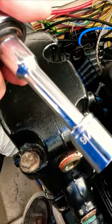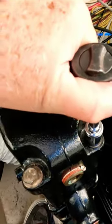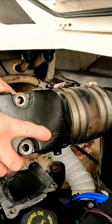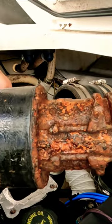For the bolt here, use a 9/16 socket and it should be just right. We're going to start taking these off — it should be pretty loose now, and there we go. Pull it out from there, and you can see how that looks.